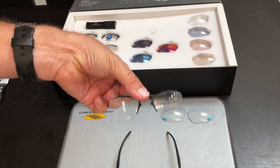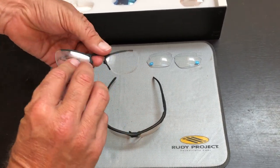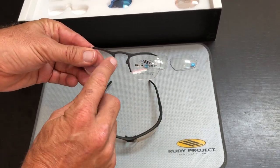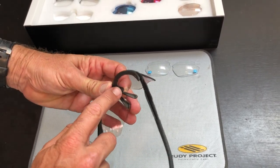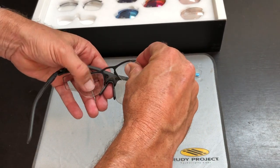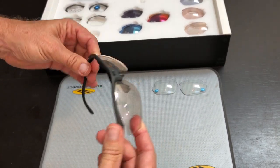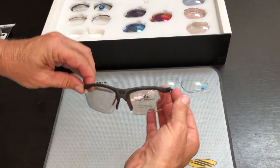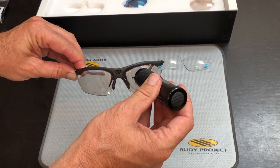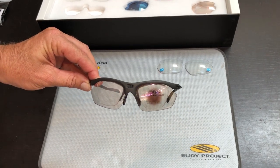Now we're going to show you the standard RX clip and how it actually works. You can do this yourself or send it to a lab in Australia to take single vision or multifocal. There are two little prongs which go on the inside or outside of the nose bridge. You set up one side first, pull it, push it around, and slip it into the next hole. These are photochromatic lenses — they change colour, but we have many different types: tints, polarised, solid tint, and photochromatic. This one is a photochromatic brown.